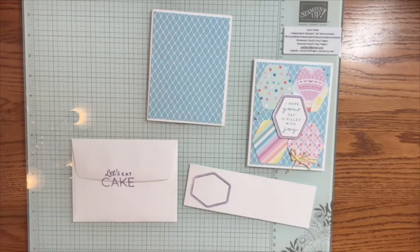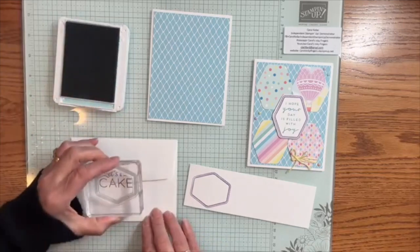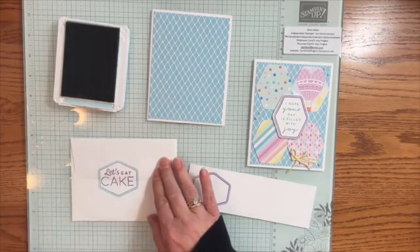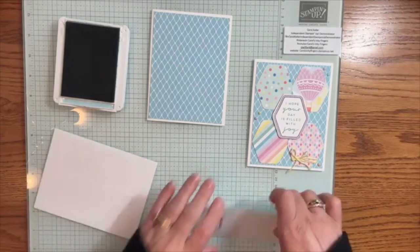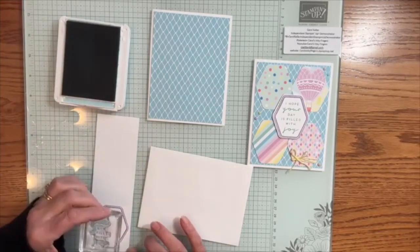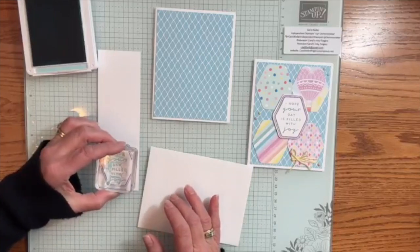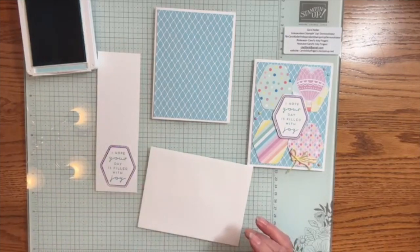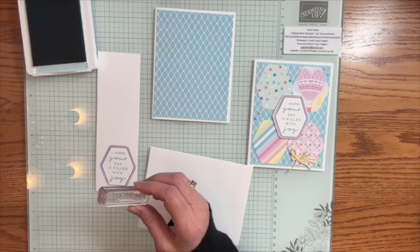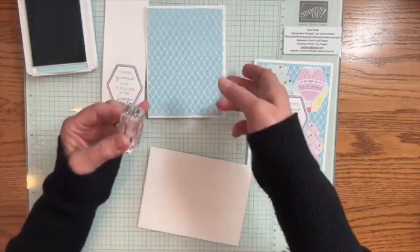We're going to use Balmy Blue on that happy birthday on the front since we're doing it on the inside. So I'm going to bring in Balmy Blue and quickly clean that outline stamp because we're going to use it again. And I've got my sentiment — 'I hope your day is filled with joy' — from that same Heartfelt Hexagon set. We're going to put that right in the middle. And then I've got Happy Birthday, which actually comes from the Let's Go Shopping stamp set. I really like this — it's a good Happy Birthday sentiment. So that's going to go on the inside.